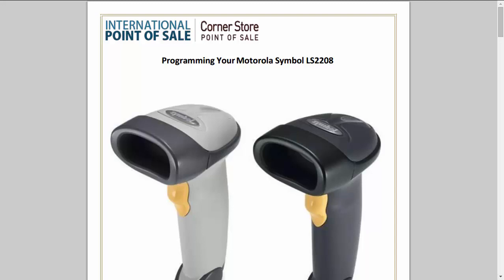In this video we're going to talk about how you program your barcode reader. The important thing about the barcode reader and why you program it is so that it can work faster while you're scanning items at the point of sale or during your physical inventory.